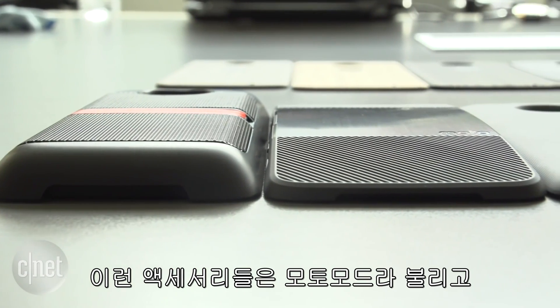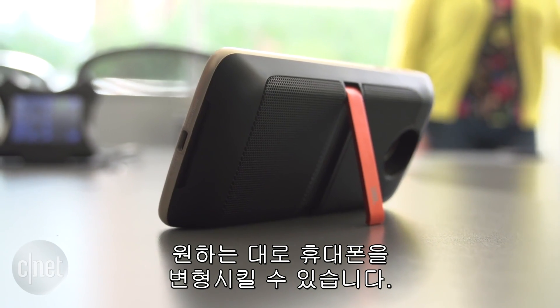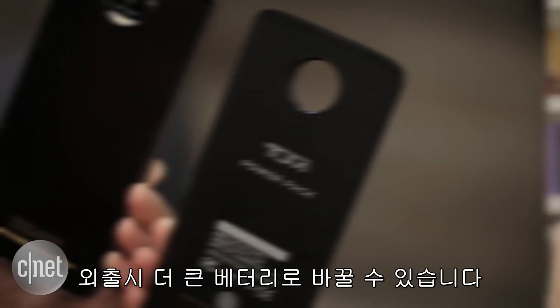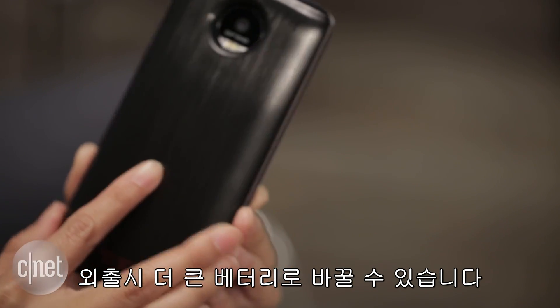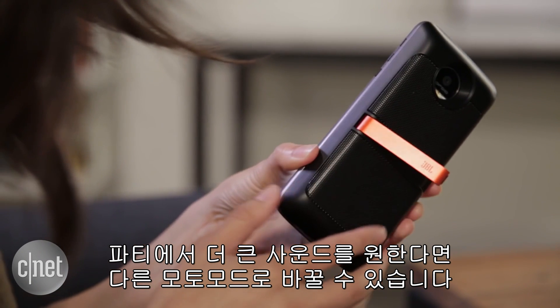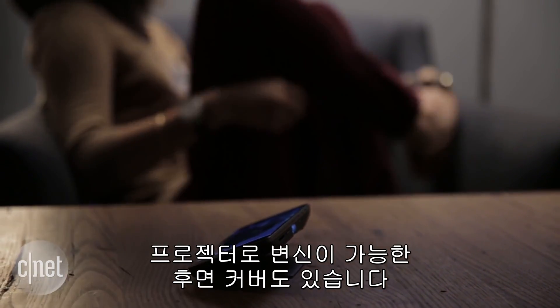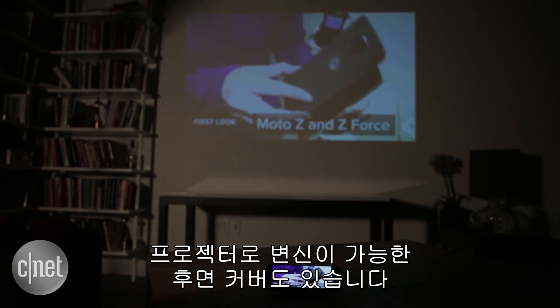These accessories, or Moto Mods as they're called, let you customize and transform your phone the way you want. It can be as simple as changing up the handset's look, or maybe you want a bigger battery because you know you're going to be out all day. Or maybe you want to boost up your audio speaker for this weekend's barbecue. Motorola even developed an image and video projector that you can attach in case you want to start an impromptu movie night.